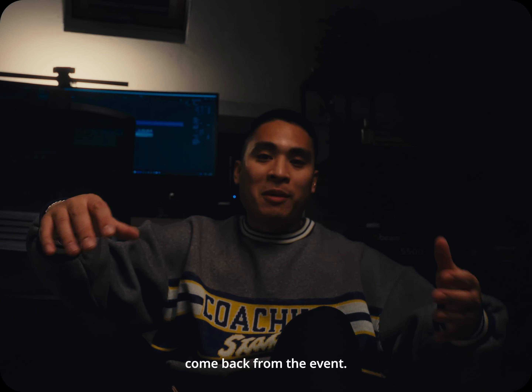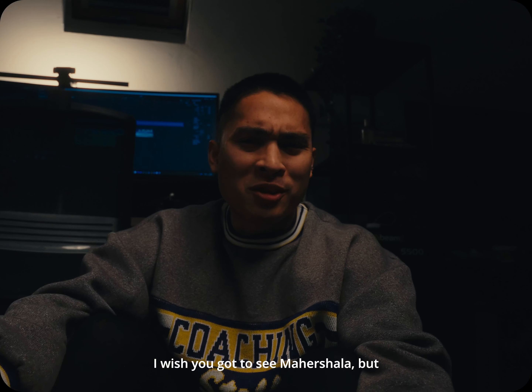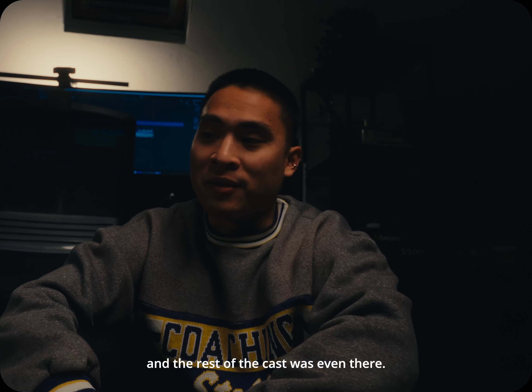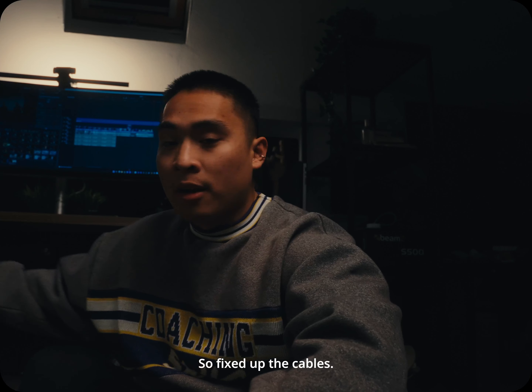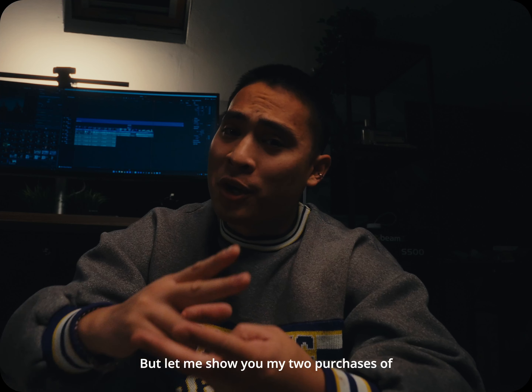I've just come back from the event — great film, out on Netflix next week, and the cast was amazing. I wish we got to see Mahershala, but we were surprised that Julia Roberts and the rest of the cast were even there. I've just gotten ready for bed but I did clean up the desk a bit and fixed up the cables. Let me show you my two purchases of the day.